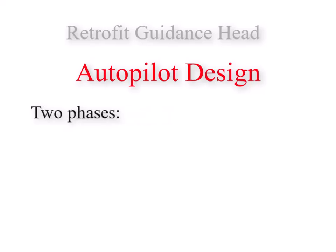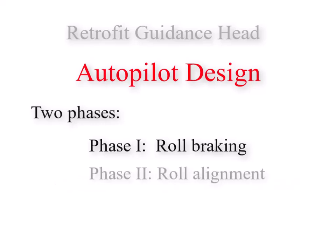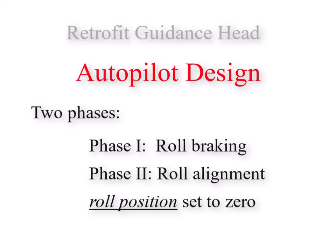The roll autopilot is envisioned to operate in two phases. The first phase is called roll braking, in which the guidance fins are controlled to remove all rotation about the mortar's roll axis. The second phase is called the roll alignment phase, in which the roll position of the mortar is adjusted so that gravity acts only in the elevation plane.